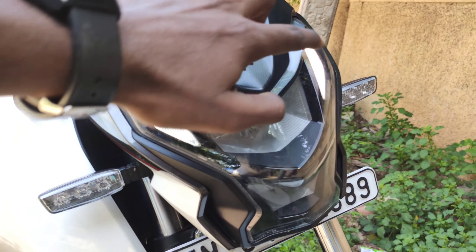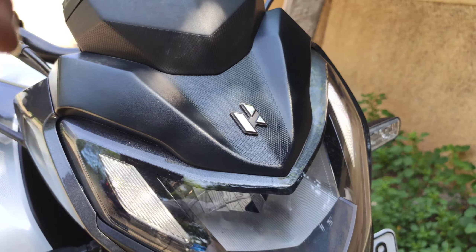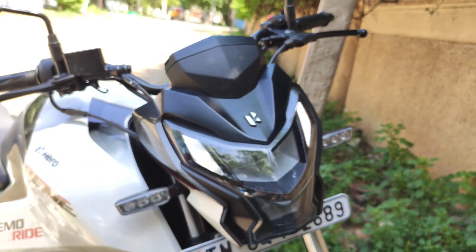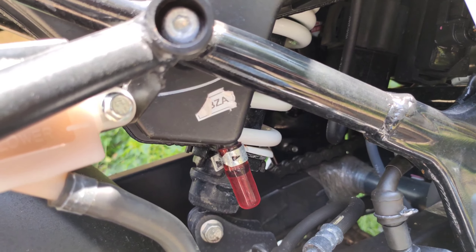We have a headlight — this is a daytime running lamp, and it's a projector-related headlight. It looks super from the front. We also have rear monoshock suspension — it's a 7-step adjustable suspension.